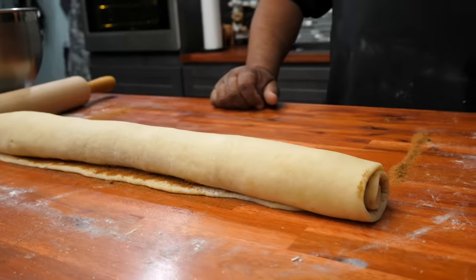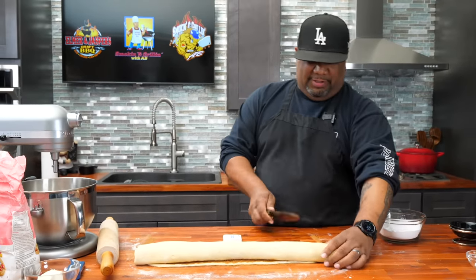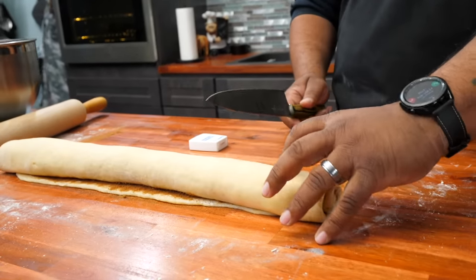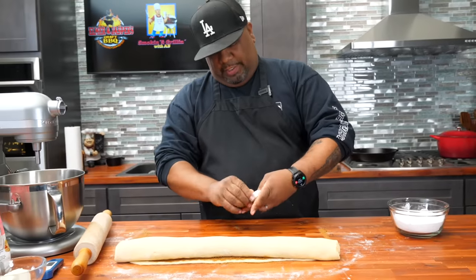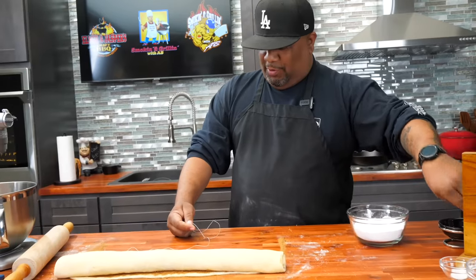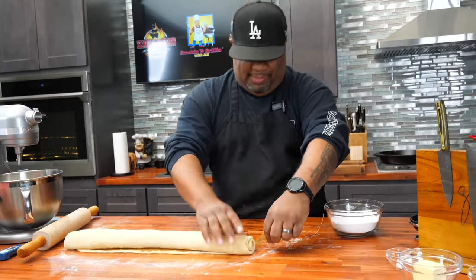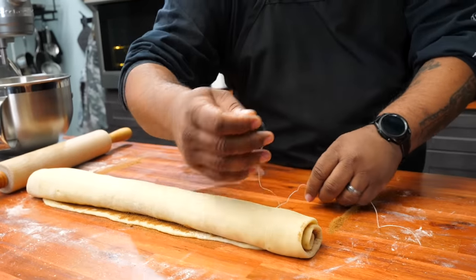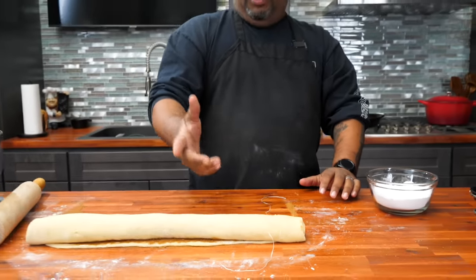It might not look like it right now, but trust me. Here's a trick — if you cut this down with a knife, it's so soft it'll force the rolls down and bend them. Instead, we're going to get ourselves some dental floss. Get the plain kind — you don't want to use anything with a minty taste. We just put this in here like that, bring it around, and cut them as thick as you'd like. This right here is the easiest way to do it.